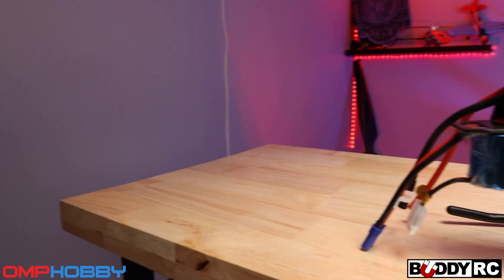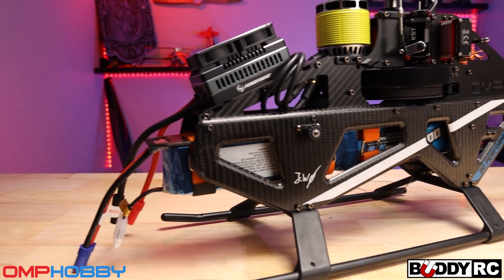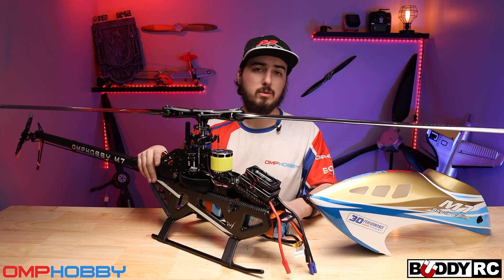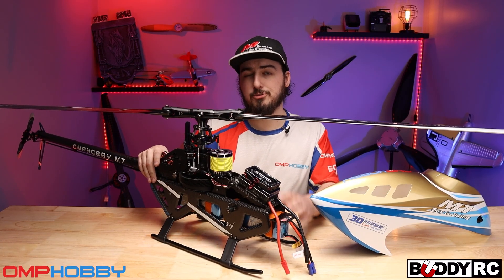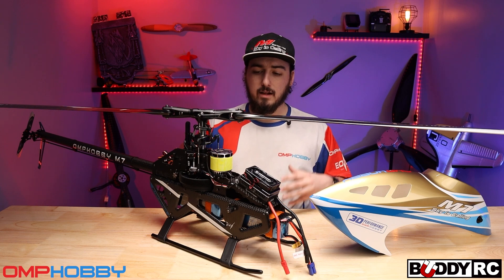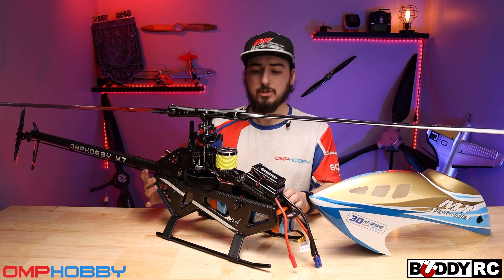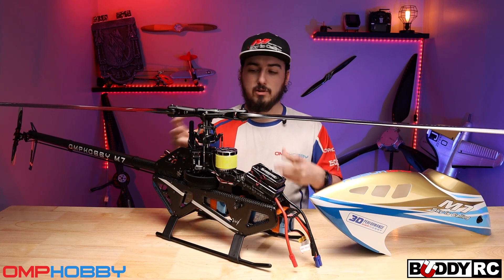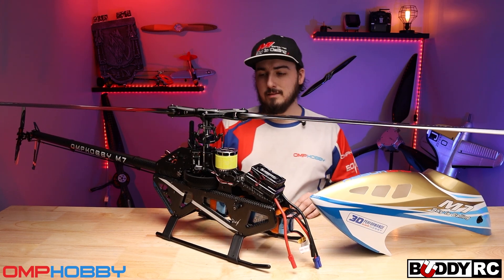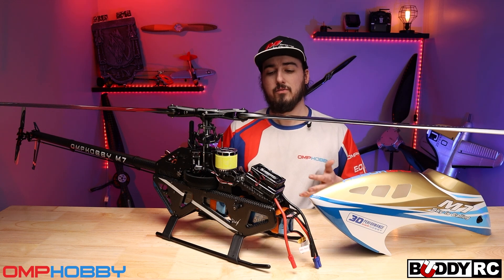The first thing I noticed is the look of the lower frame. I absolutely love this molded carbon. The molded carbon on the frame not only saves weight but gives you more rigidity than just regular two-millimeter carbon fiber. Also built into that is your battery tray sliders, so your battery just slides right in — no need for more hardware. It's a very minimalistic design with a lot less screws, really strong as it sits, and very light. The molded frames are not only for looks but very functional.